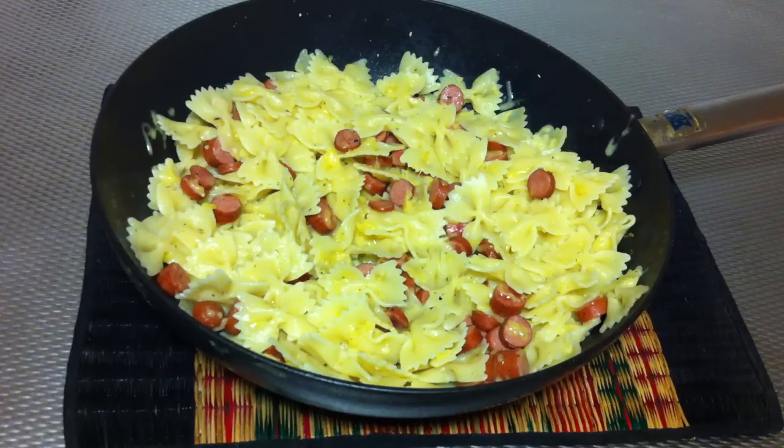That's the way you prepare farfalle hot dogs. If you want to make something quick for the children, they're going to love the farfalle hot dogs — and you're going to love it too. Thanks very much for watching and bon appétit!